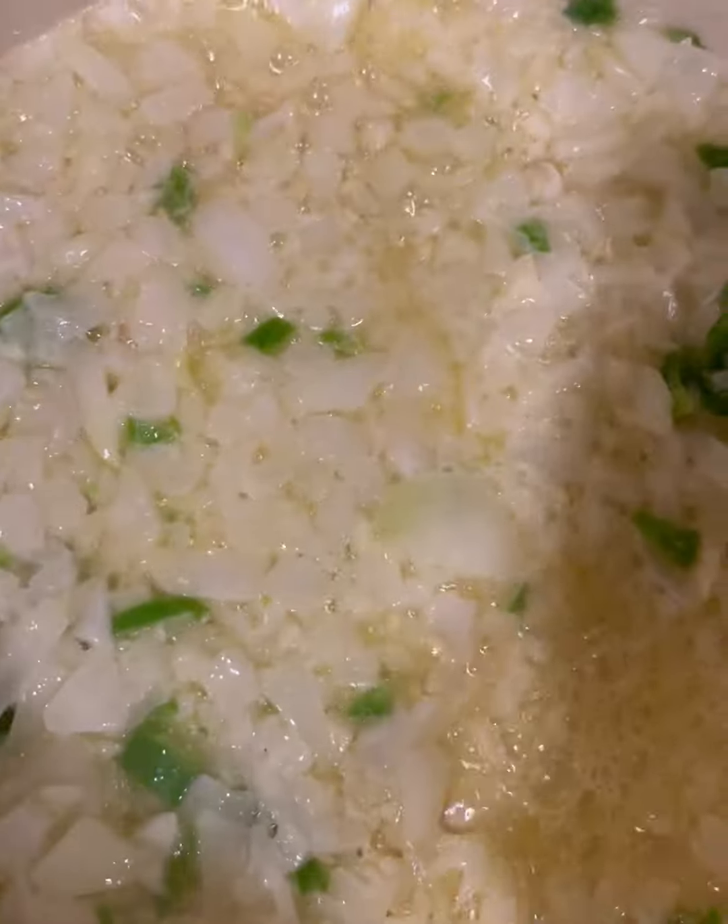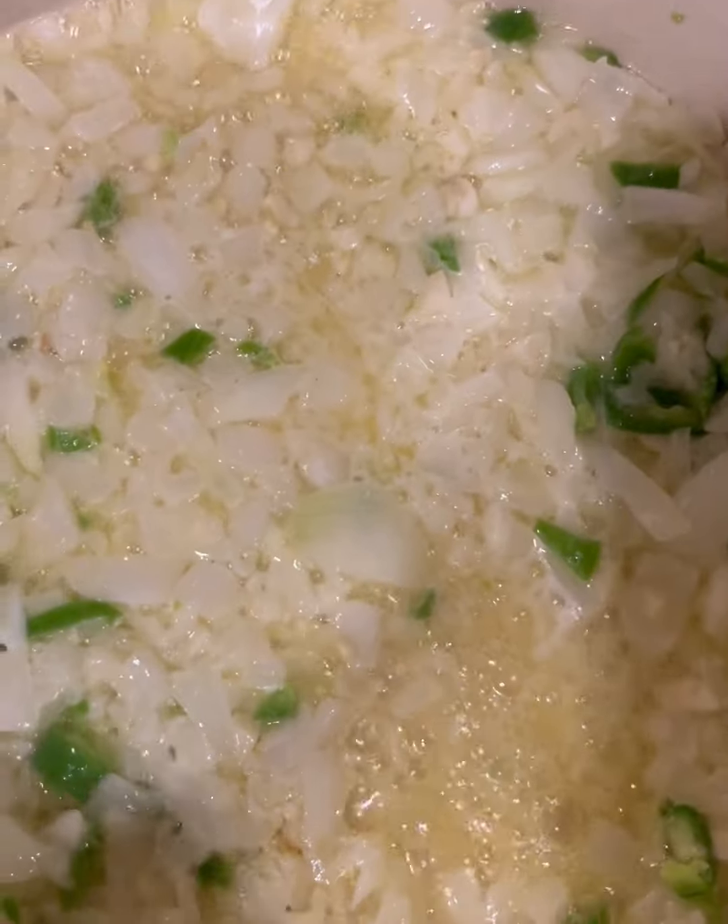I'm melting the butter with the oil. Once that gets melted I'll add in the onions, serrano peppers, and garlic and let those soften. Our onions are nice and soft now, so I'll turn the heat down a little bit.